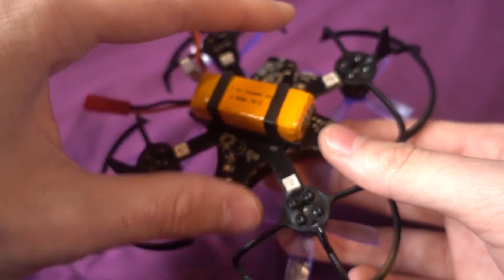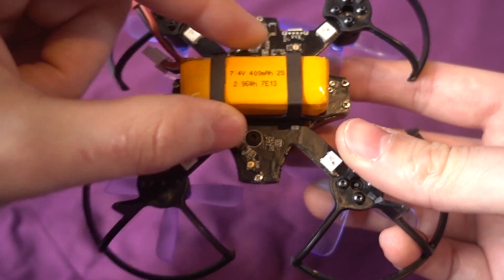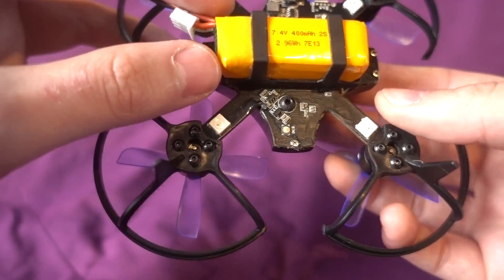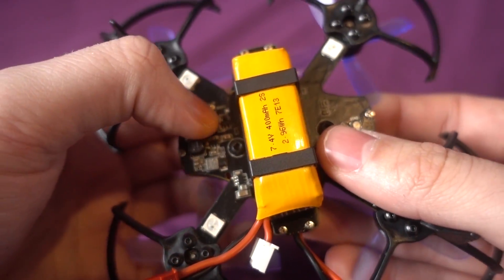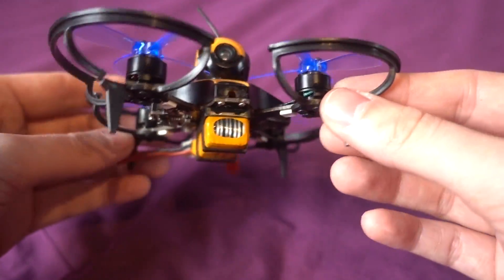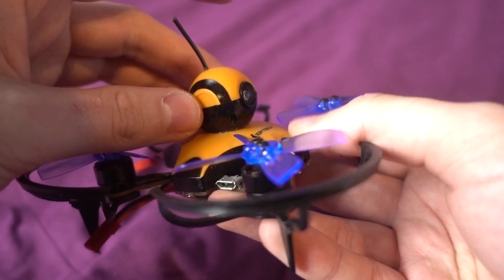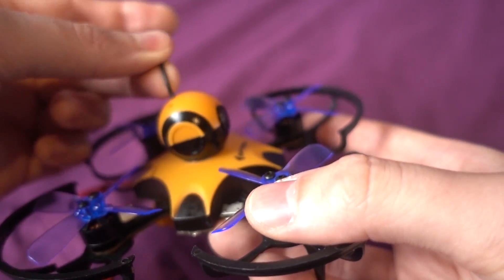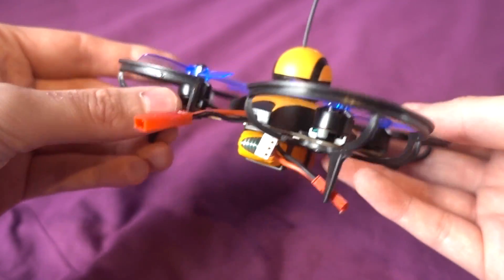This one has BLHeli-S all-in-one ESCs and a built-in receiver - a PPM FrSky receiver in D8 mode, so not SBUS. There's a bind button and a bootloader button underneath, along with the IMU and flight controller. It has a built-in on-screen display, an Omnibus F3 flight controller, a 25 milliwatt 48-channel all-in-one FPV camera on top, and an antenna that appears to be just a piece of coax rather than a sleeve dipole.